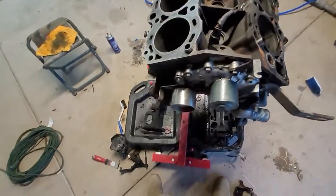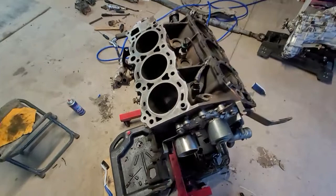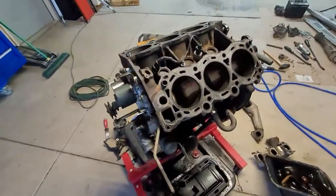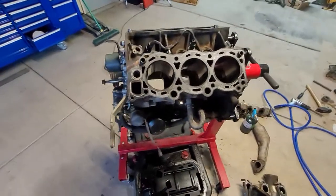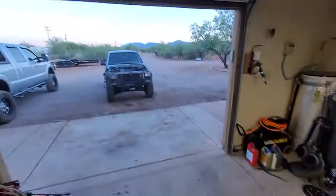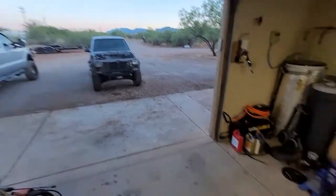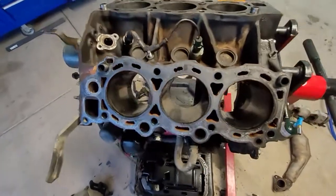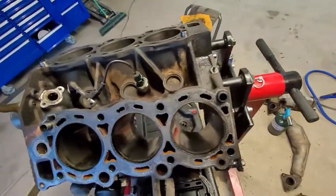Just a little update here. Took out this 3VZE, little 3.0 V6, from a 1990 Toyota pickup — it's that one right out there. Getting ready to clean this thing up and rebuild it.